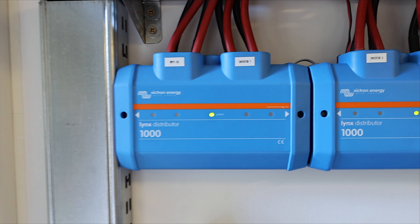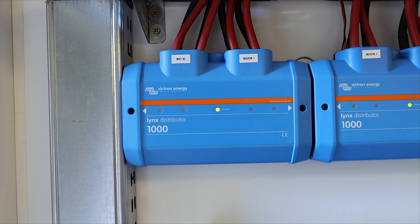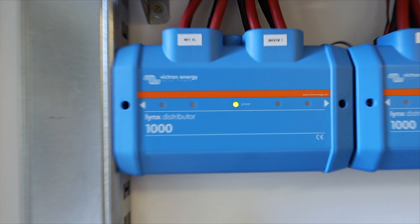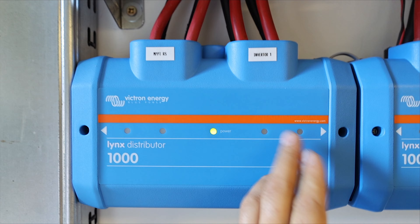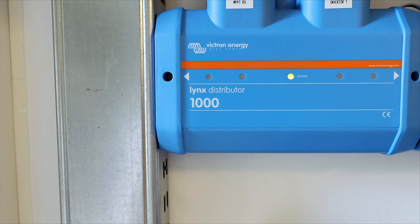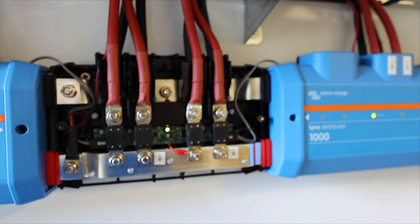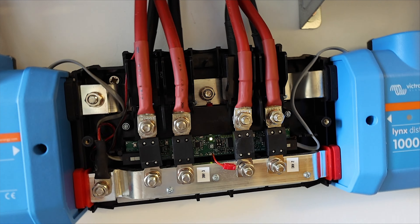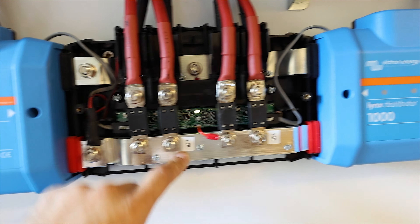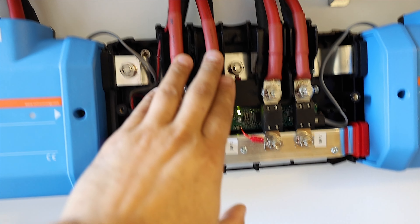All the cables go into a distribution system also from Victron. I decided to use this Victron distribution system for two reasons: first, it looks amazing — very clean on the wall. Second, it's about functionality because they are very powerful. As you can see, they are separate units — basically you can put up to four units in series for one array, so they can handle around 1000 amps. They also have the possibility to put protection fuses inside. Let me remove the cover and show you — we have two bus bars, positive and negative, and of course the fuses.